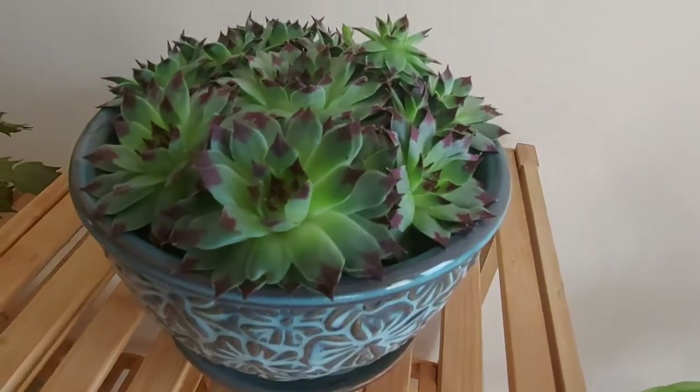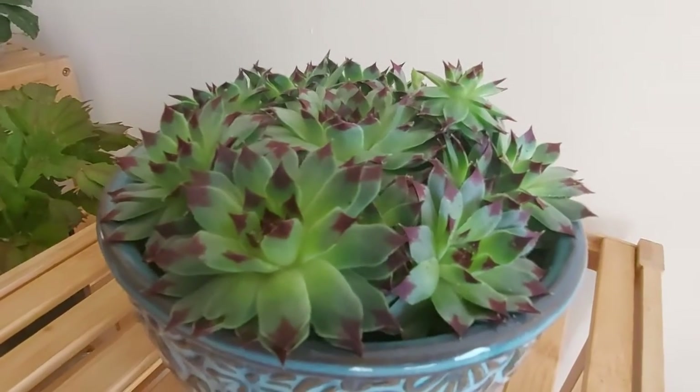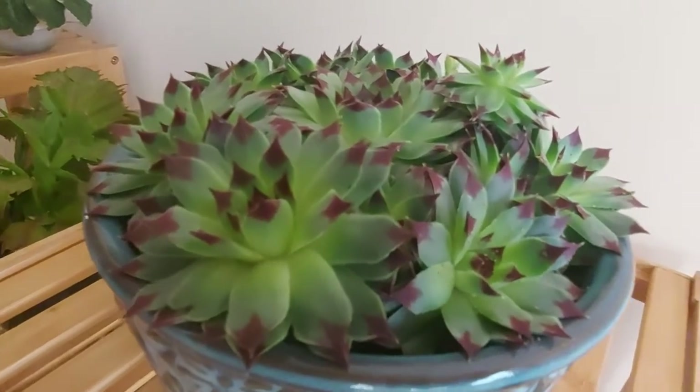This is a 母雞 and 小雞. The Chinese name is Guan Yin Lian. It's been two months and it's become more beautiful.